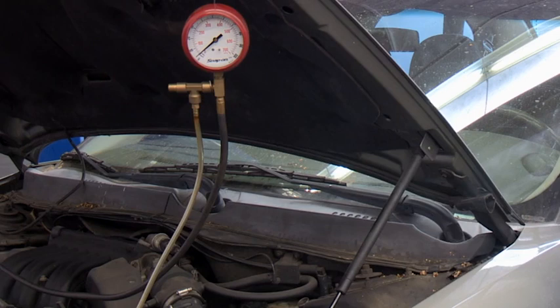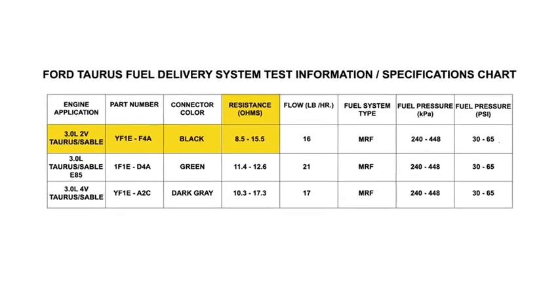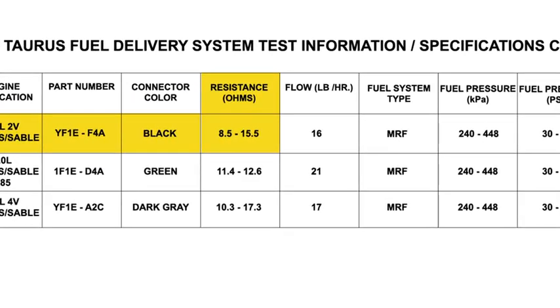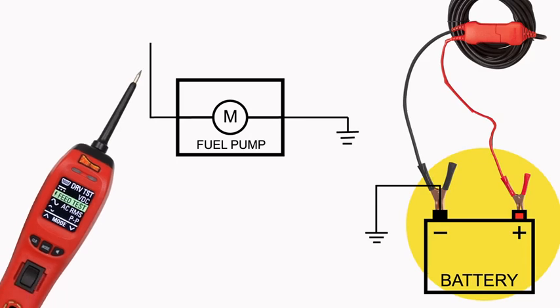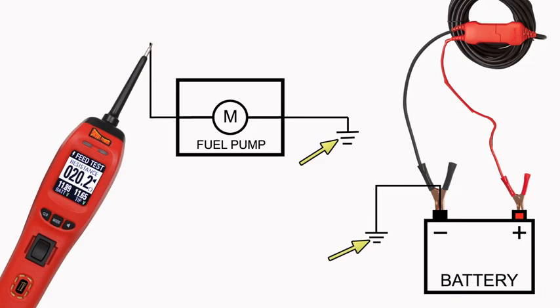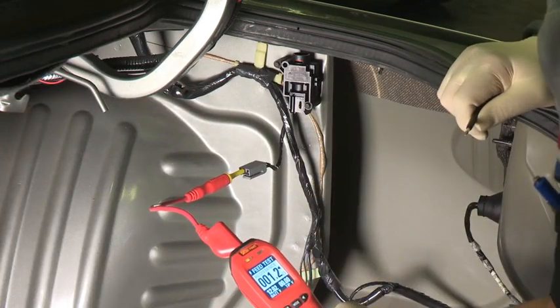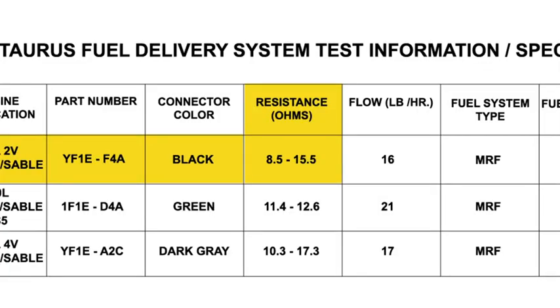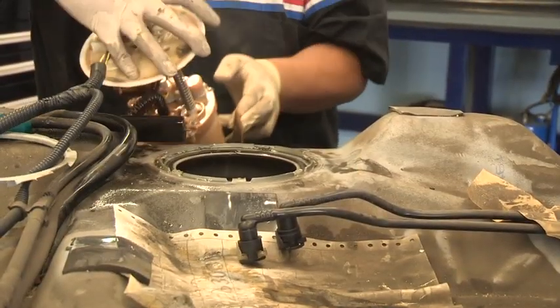At this point, we're pretty confident that we have a bad fuel pump. We can verify a faulty fuel pump by checking its resistance. Since we know the resistance specification of the fuel pump, we can use the Power Probe 4 feed test mode to check the resistance of the fuel pump at this connector. The feed test mode utilizes Power Probe's ability to be connected directly to the vehicle's battery, which allows us to check resistance of a component directly to ground. We probe the number 2 terminal of the inertia switch and get approximately 1.2 ohms of resistance. That is well below the specification of 8.5 to 15.5 ohms. With such low resistance, it's possible that the windings inside the fuel pump are shorted together. Looks like we have a faulty fuel pump.